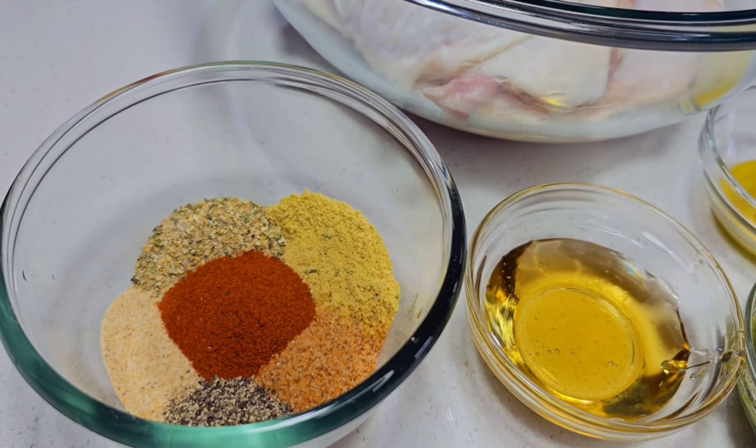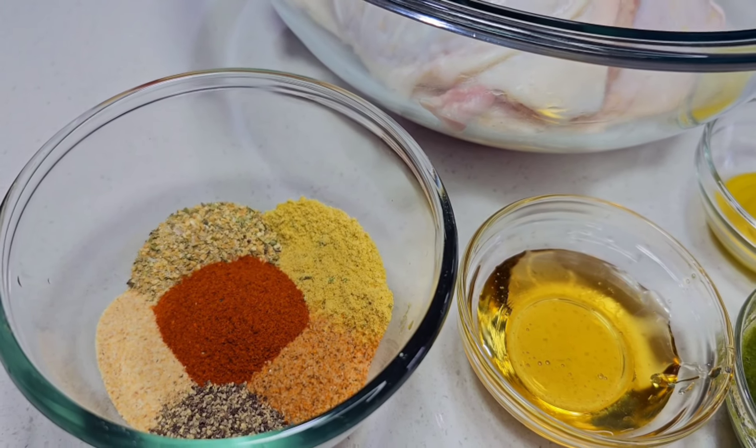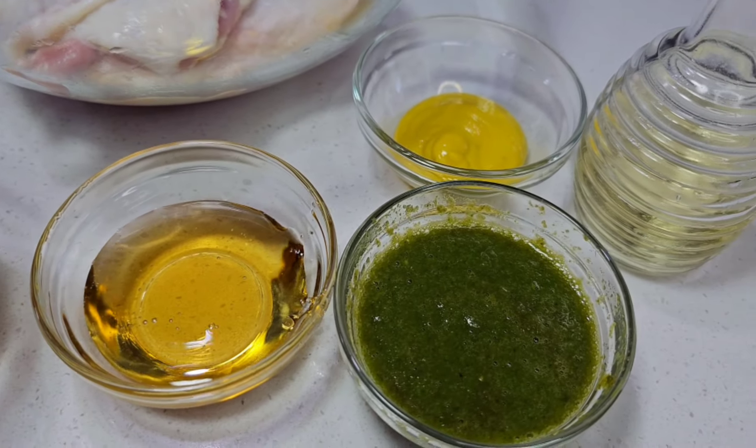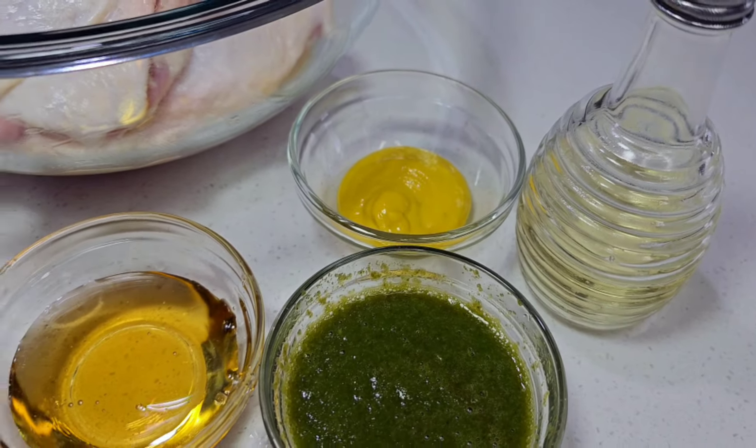Here I have some garlic powder, paprika, black pepper, seasoned salt, complete seasoning, chicken bouillon, some honey, fresh green seasoning, a little mustard, and some oil.